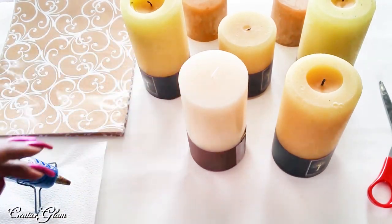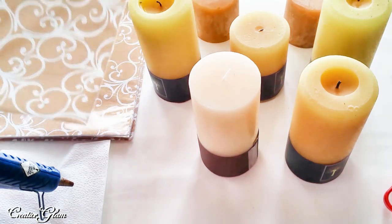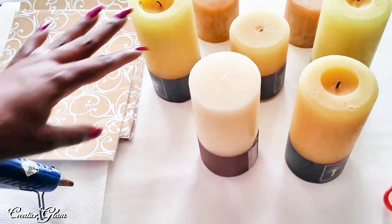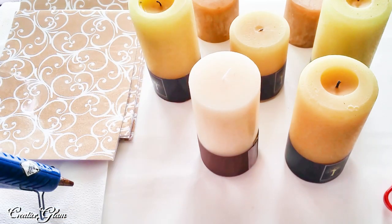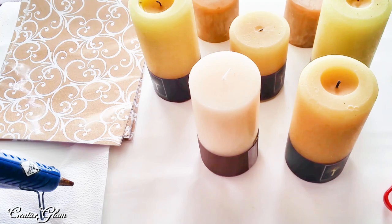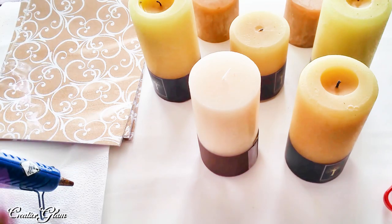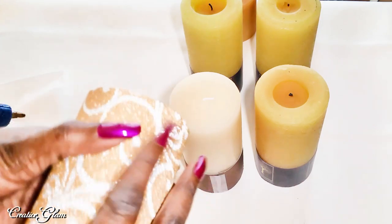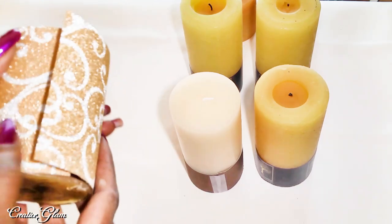We're going to wrap these pillar candles with this paper. I found this paper at Joann Fabrics, and I thought it went so beautifully. It's the mixed metals — the gold and the silver — and the pattern goes very well in my dining room. I've had these candles for quite a while, and I was missing one, so I had to buy an extra one to fill in the candelabra. I'm going to cover these candles with this paper and then set them back in the candelabra. They will be strictly for show — not for burning. These are just for decor purposes. I just think that's really pretty.